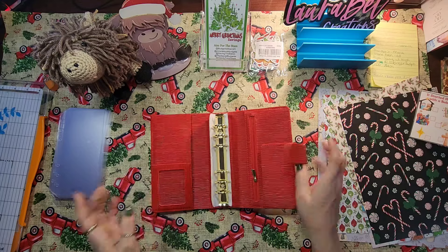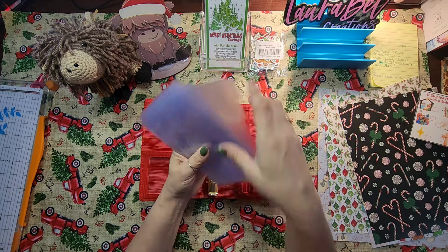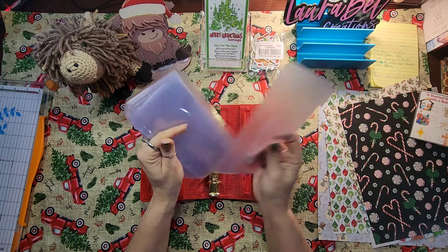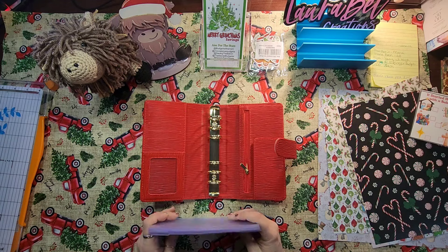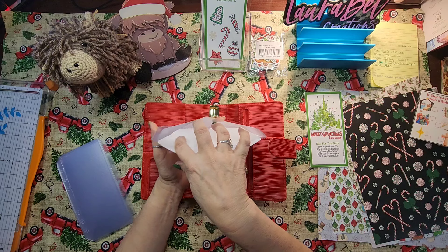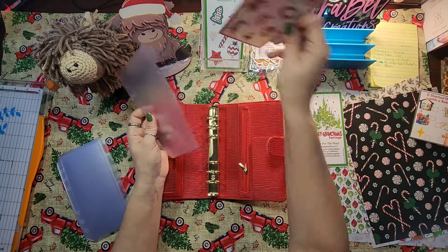These beautiful binders you can get on my shop at laurabellecreations on Etsy. I got these little tabbed sleeves — I think I'm really going to enjoy the tabs. I did buy extra PVC clear plastic ones with no tab, but for these kinds of challenges I think the tabs might help. The only problem is when you put things in, there might not be enough space for your money. I'm still on the fence.